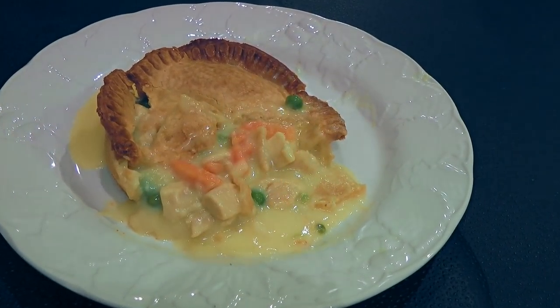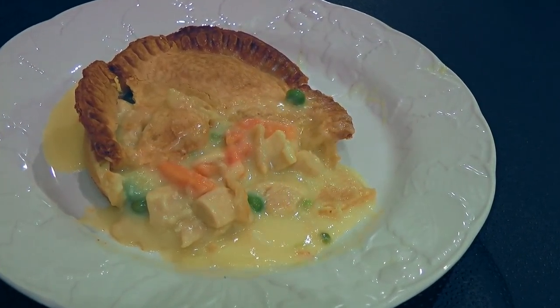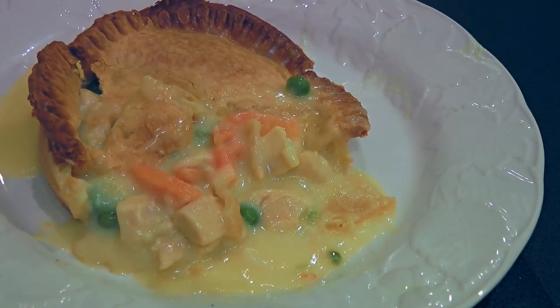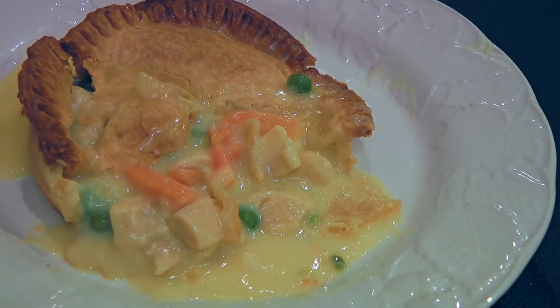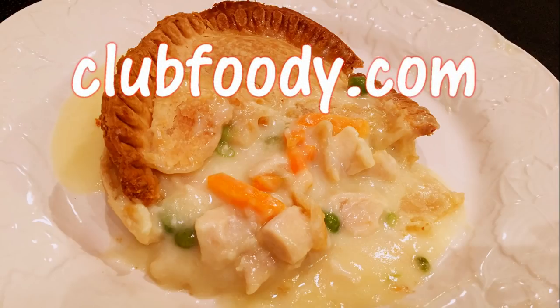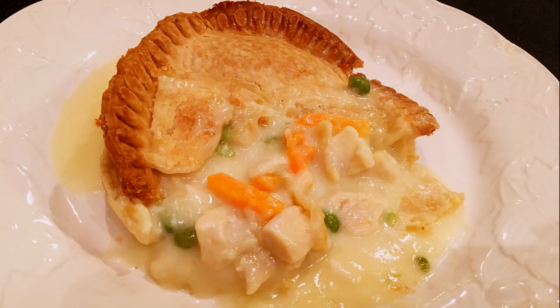And my friends, this is our Turkey Pot Pie that can easily be switched to a Chicken Pot Pie! This is such a flavorful dish and the beauty of it is you can use your leftover turkey meat. It takes some time but after you try this recipe, you'll be looking forward to making it every time you have turkey. I hope you give it a try soon — be sure to visit clubfoody.com for ingredient amounts and more info. Until next time my friends, bon appétit!